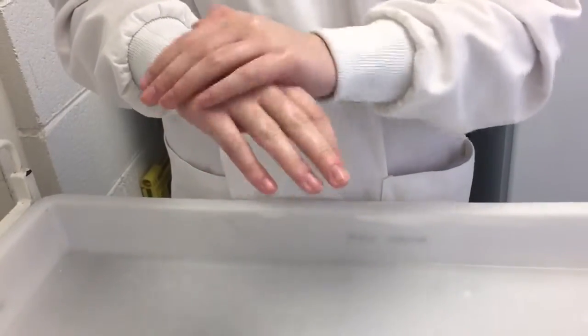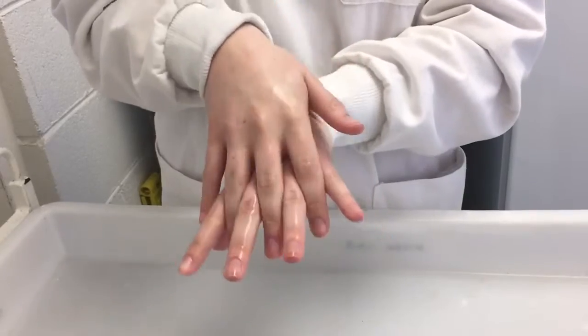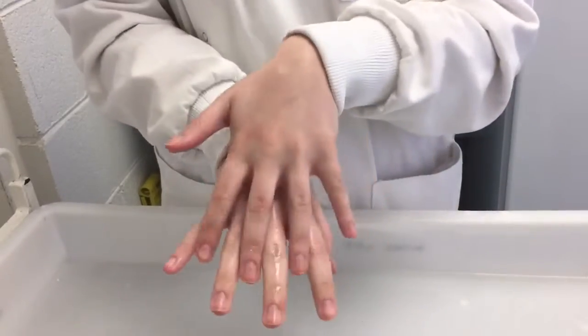Rub the back of your left hand with the palm of your right hand. Repeat the step on the opposite hand. Place the palm of your right hand on the back of your left hand and rub with fingers interlaced. Repeat the step on the opposite hand.